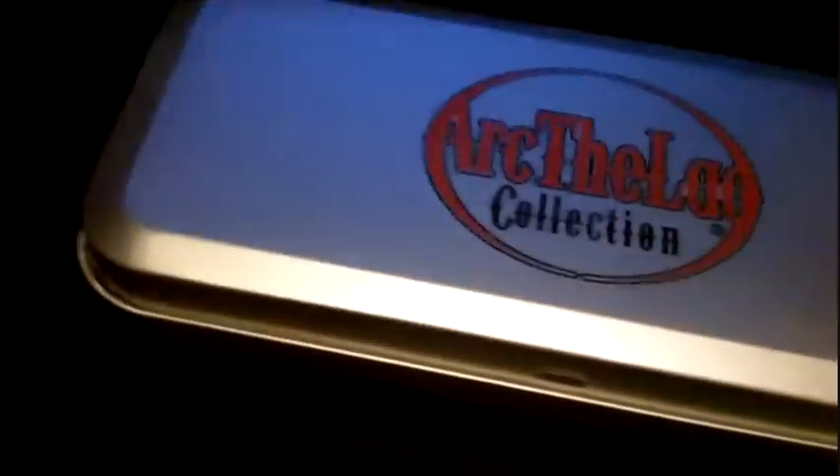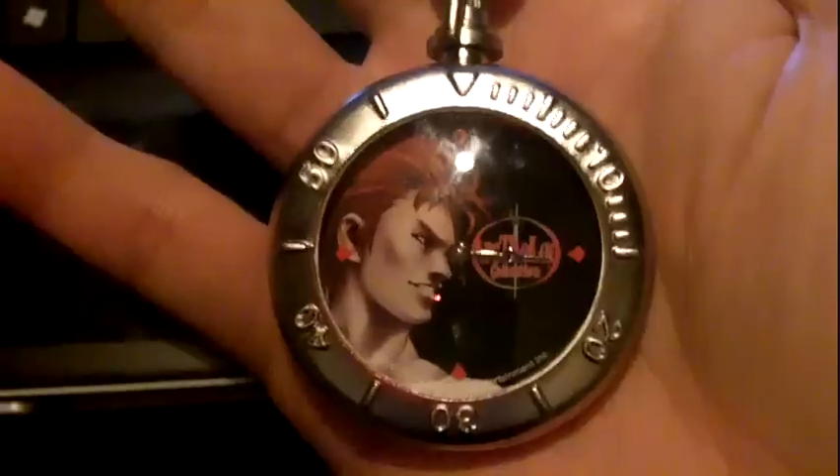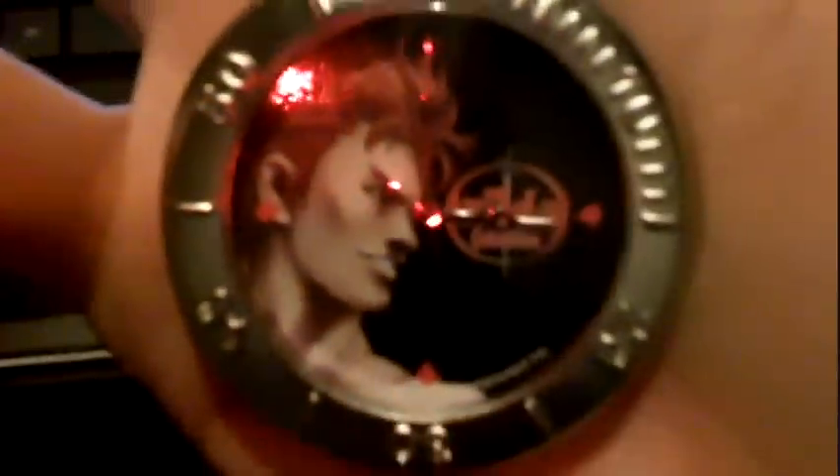Also, if you pre-ordered the game, you got this watch as a bonus. It came in this metal case. It's like a keychain watch with a little clip that you put on your keychain or belt buckle. It's a pretty nice heavy-duty watch — it feels heavy. On the front it says Arc the Lad Collection and the back is blank. So that's the pre-order bonus.